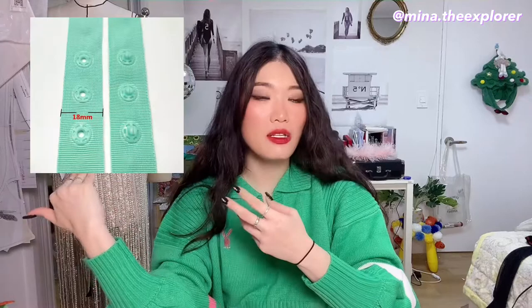So I did a little research and found out that some brands are using snap buttons to connect feathers to their clothes so people can remove the feathers when they need to wash them. But the problem is that the ugly snap button trims are still sewn onto the clothes.